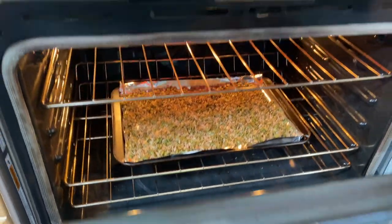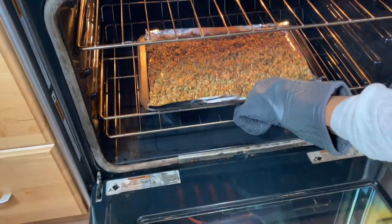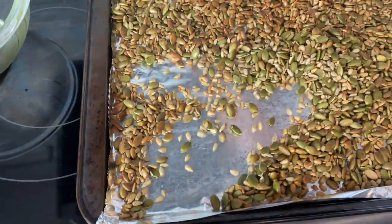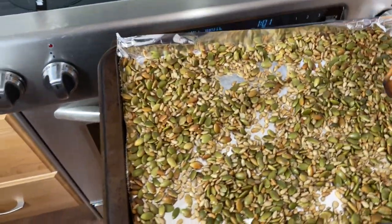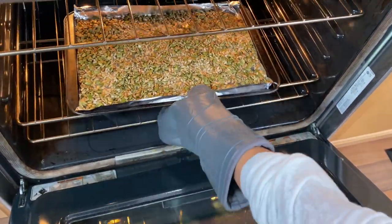You have to flip it after two minutes — mix the seeds, put it back, and continue broiling for another two minutes.